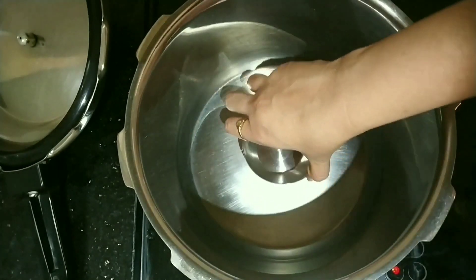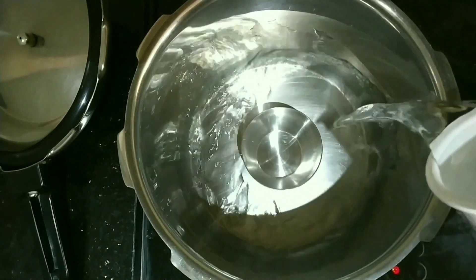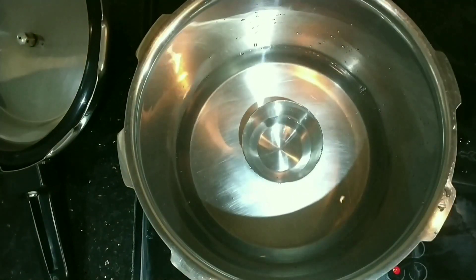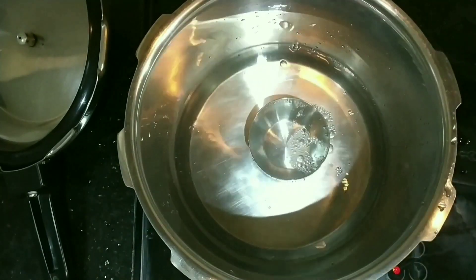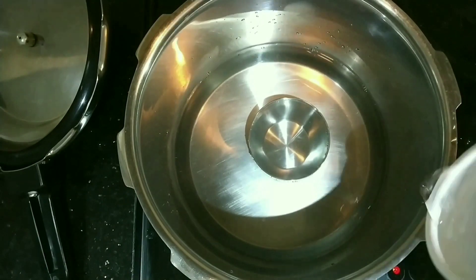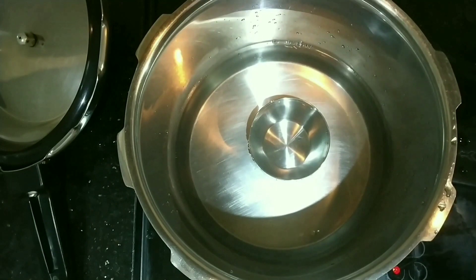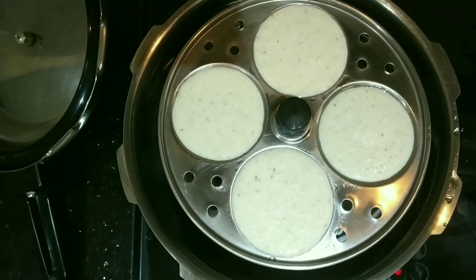Take 2 glasses of water and put it in the cooker. We need to steam the idlis for at least 15 to 20 minutes and then allow it to cool for another 10 minutes, and then the idlis are ready to eat. I placed a small bowl in the pressure cooker so that the tray of idlis fits properly in the cooker.